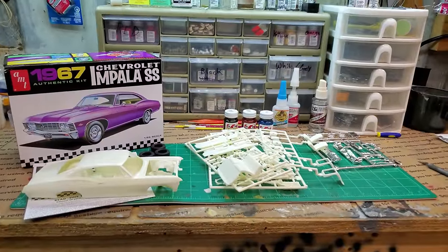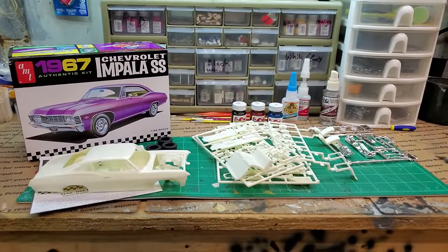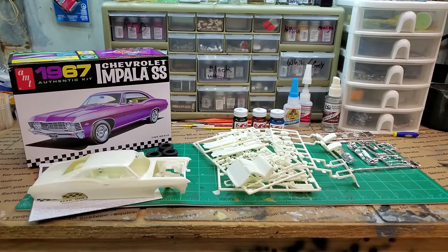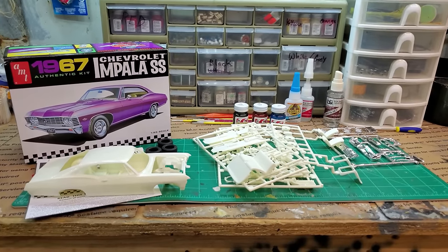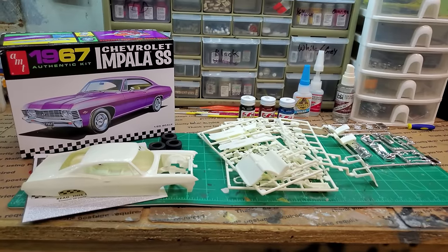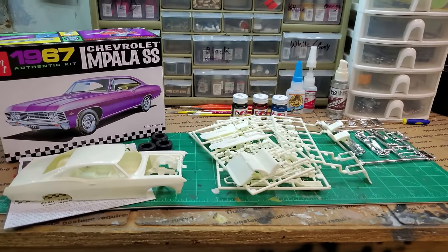Hey guys, welcome back to the channel. New model kit on the bench here — I'm going to attempt to build this 1967 Impala SS 427, which is cool. Big block Chevrolet — not a Chevy fan, but I'd take it all day long.